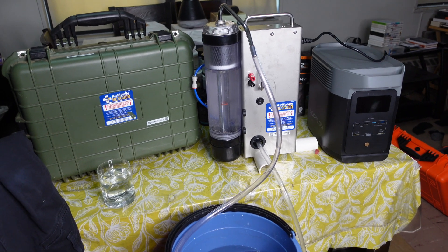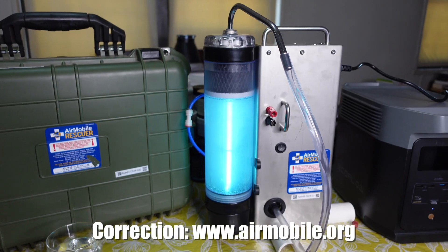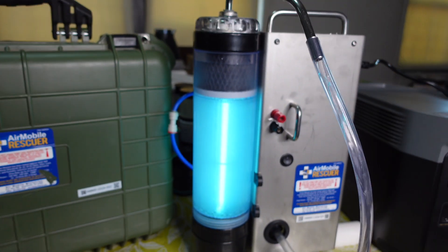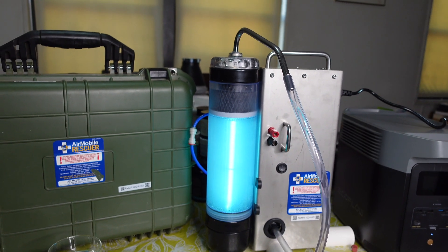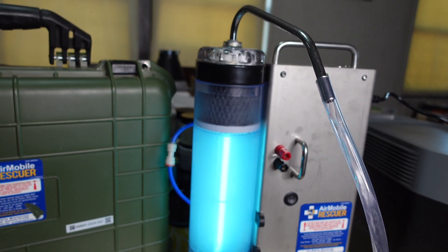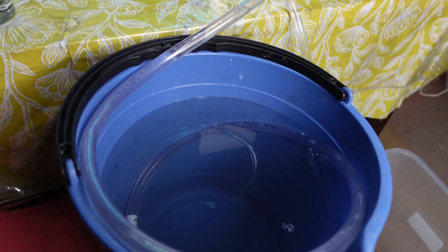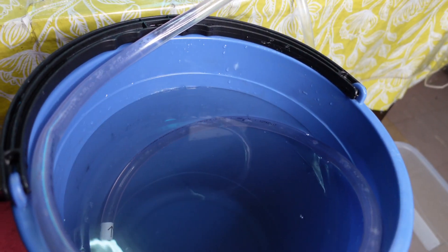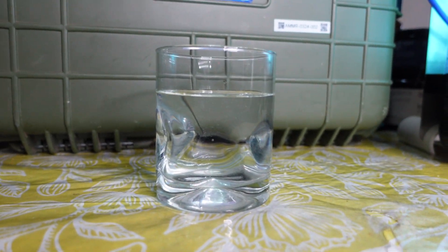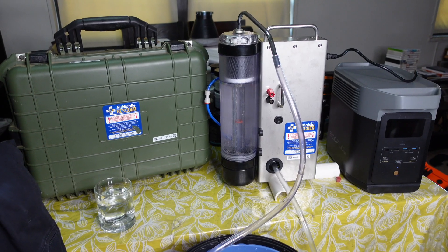I hope you guys go to airmobilerescuer.com and purchase one for yourself. Just a heads up — the water is slightly cloudy from the ceramic filter. When you get a new ceramic filter, you're going to get this cloudiness with any water filter. Run it through a couple of times and you'll get clean water. This water is clean regardless, as you can see. This is The Angry Prepper. Thank you for watching.